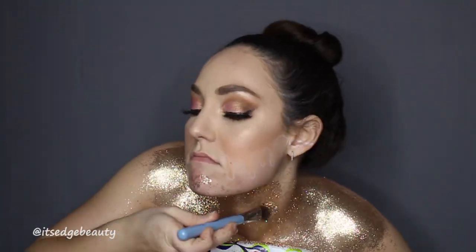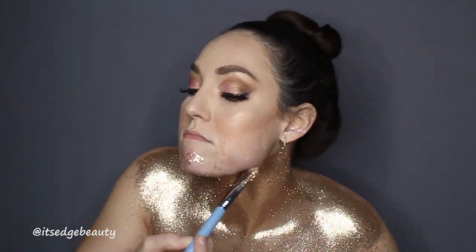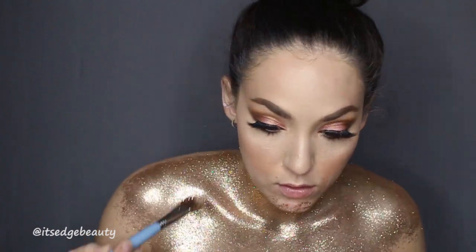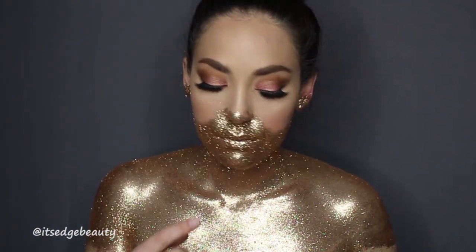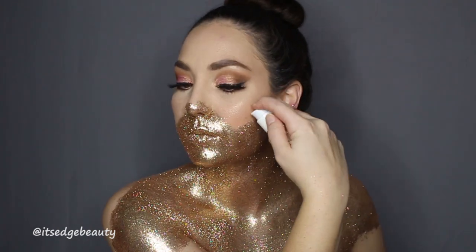For the face, I used the NYX glitter primer and put that on my lips, nose, ears — areas where it was smaller and harder to get the glitter to stick. Then I'm taking the Color Pop No Filter foundation.